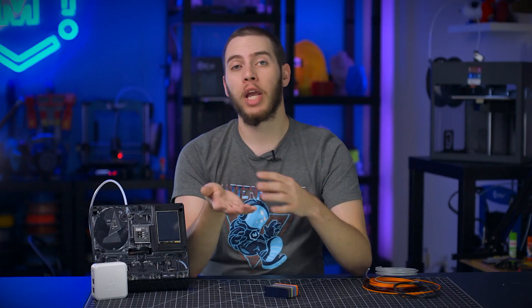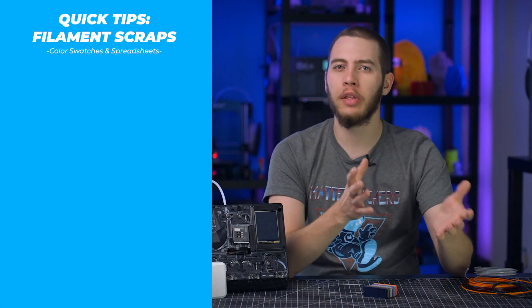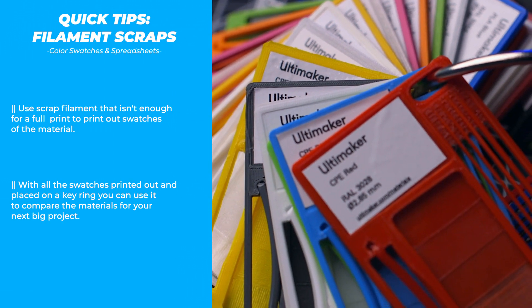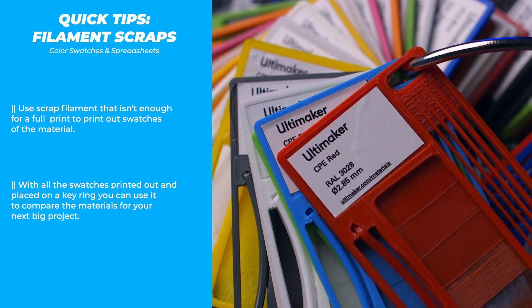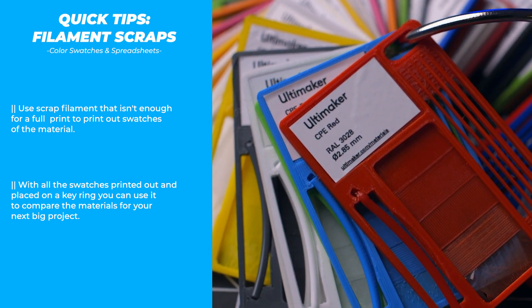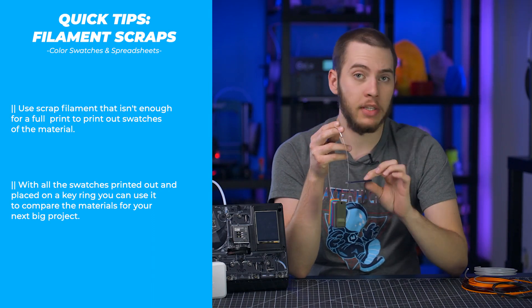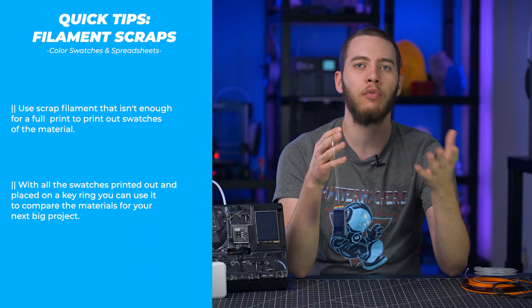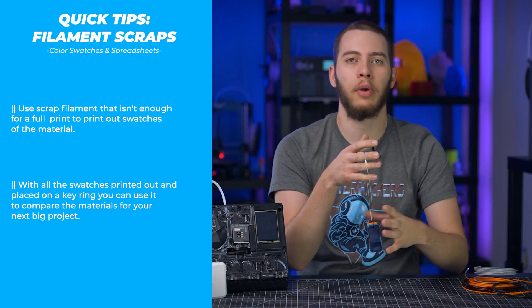After you spend some time checking if the filament you have is enough to print anything small and finding that it's just not enough, start printing swatches. I've done that by just creating a small block, put a hole in it, and just have it on a loop so that I can check through and see maybe this is the color I want for my next project. That way I have something I can walk around with instead of walking around with a huge print in this color and try to cross compare.